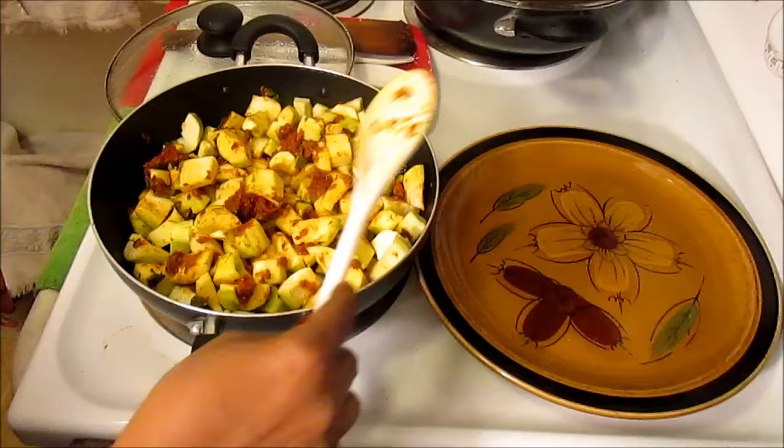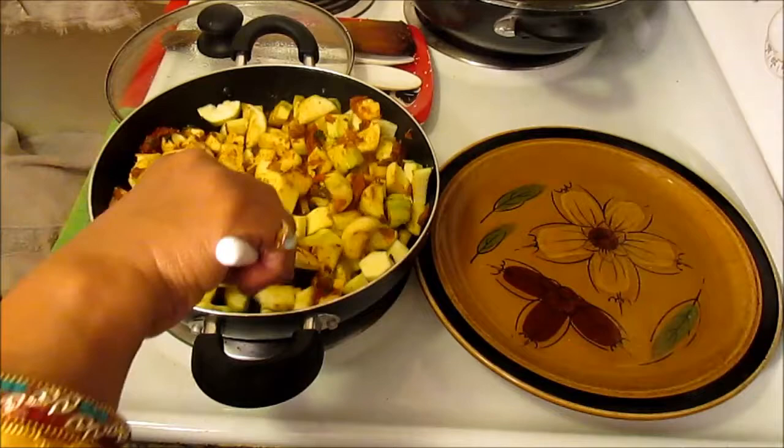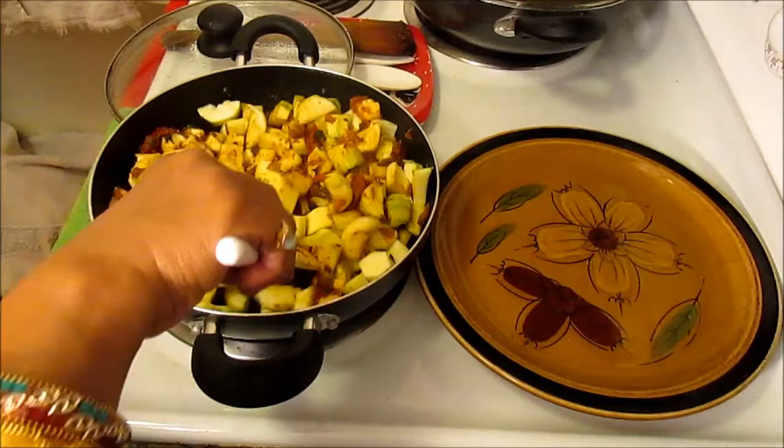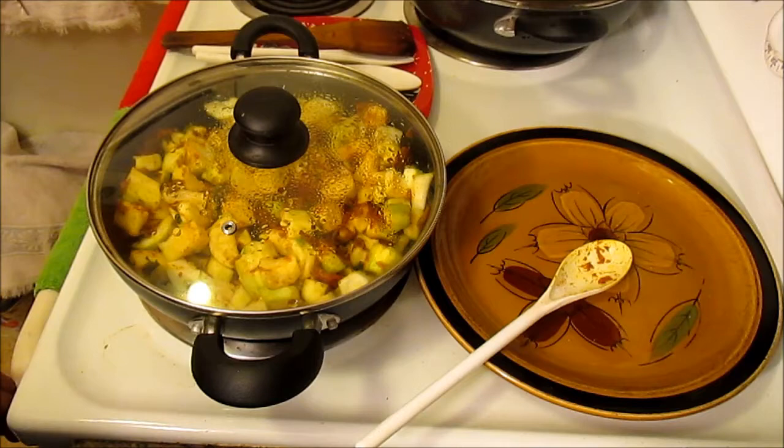Make sure your heat is low because you don't want to burn it — you just want to soften it. If you feel like you need to add a little bit of water, you can just sprinkle a little. I'll cover it now and let it cook and get a little soft, about 20 to 30 minutes.